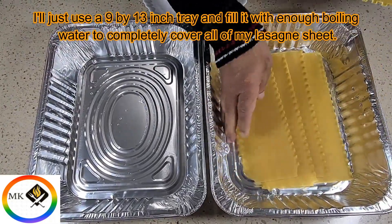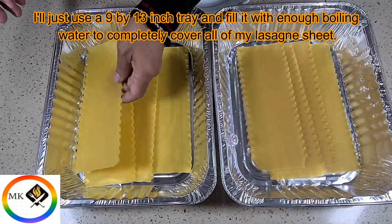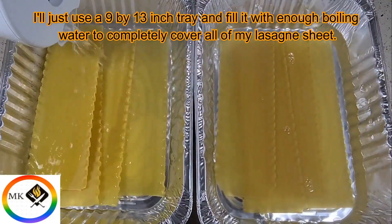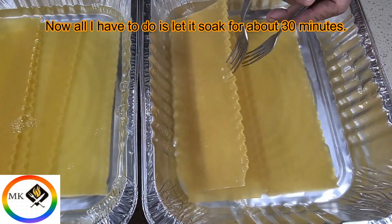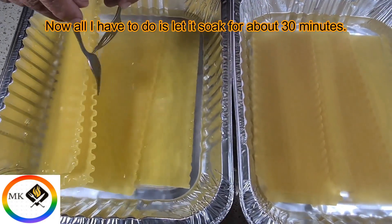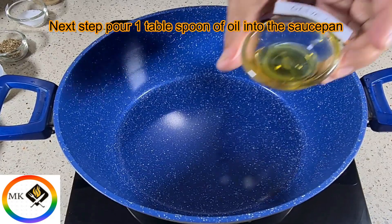I'll use a 9 by 13 inch tray and fill it with enough boiling water to completely cover all of my lasagna sheets. All I have to do is let them soak for about 30 minutes. Next step: pour one tablespoon of oil into the saucepan.